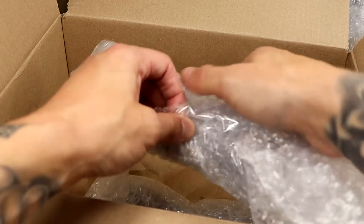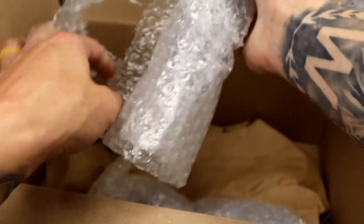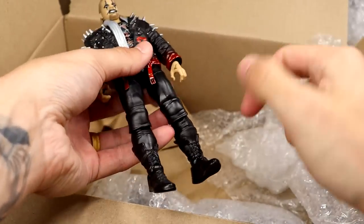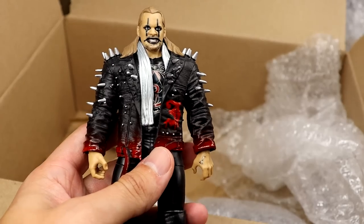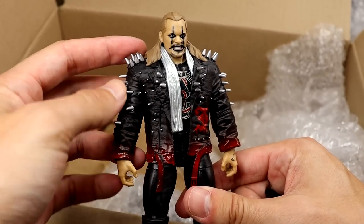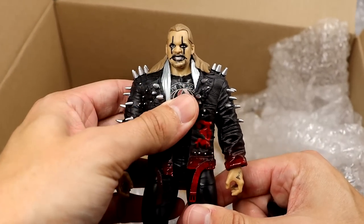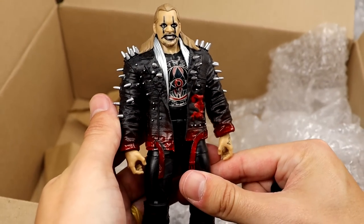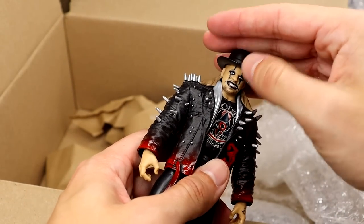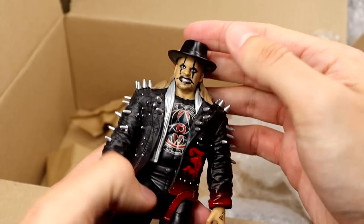We have an AEW Unrivaled 8 Chris Jericho. Beautiful looking figure. I feel like AEW figures have been really quiet lately, but I love this jacket and I always love this face paint. AEW Series number 8 - this is probably the best figure in the set. And he included the hat, so that's beautiful. Painmaker Jericho - hell yeah, great stuff.